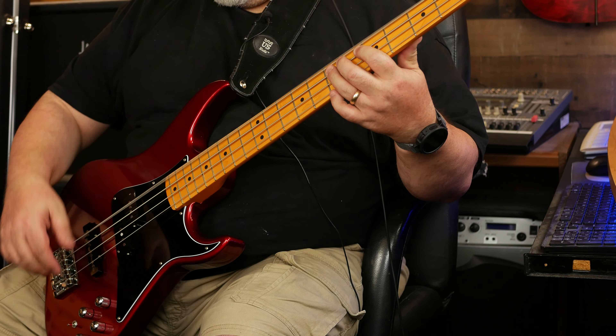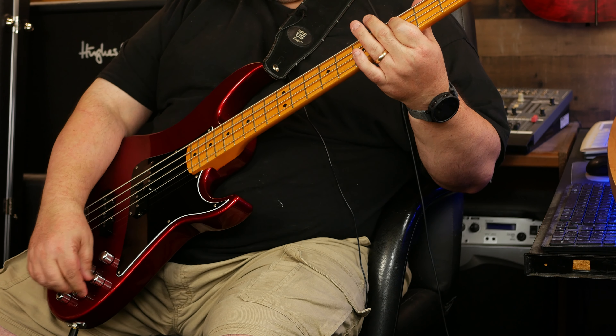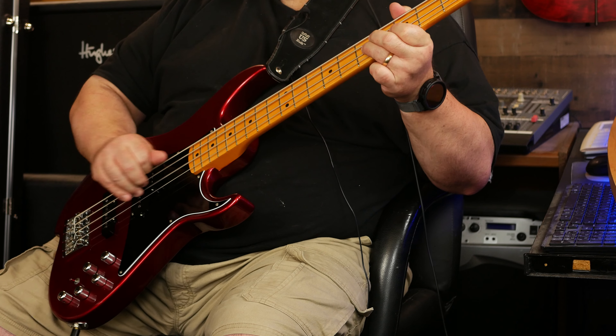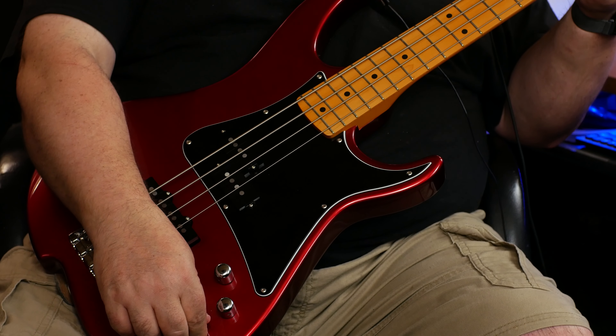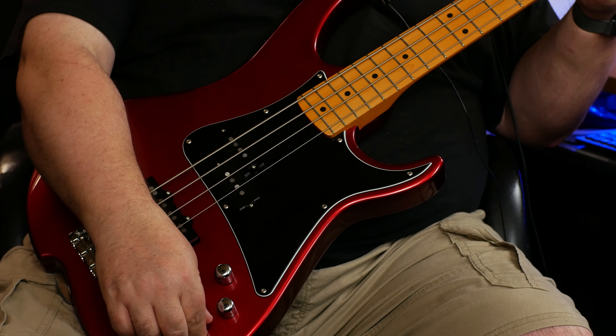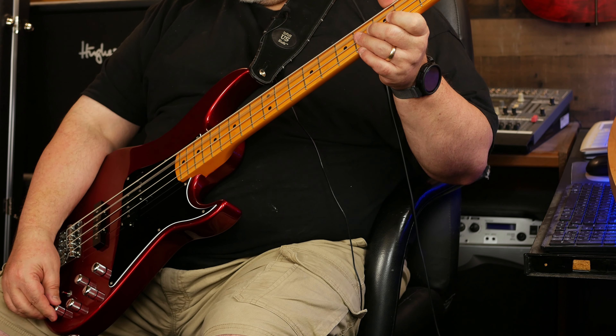These are the active EQ knobs. Right now they're dead center. This is boosting treble, normal treble, and cutting treble. The same with the mid — boosting mid, normal mid, and cutting mid. And then bass — adding bass, normal bass, and cutting bass. I just have them all sort of in the middle, all notched up.